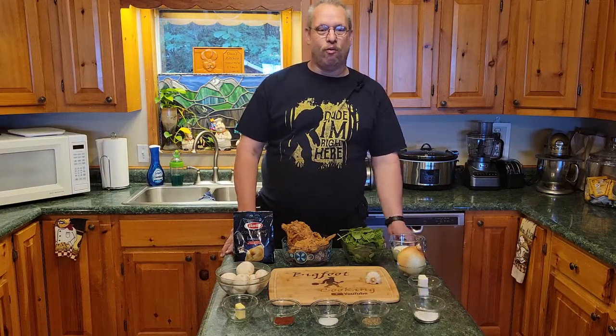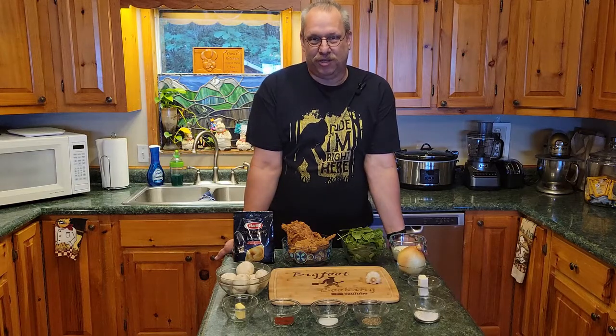Hey everybody and welcome back to Bigfoot Cooking. Tonight, we're making Squatch's second-hand chicken.